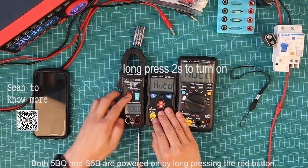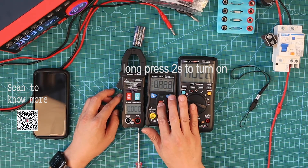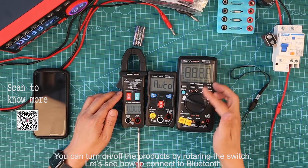Both 5BQ and S5B are powered on by long pressing the red button. You can turn on or turn off the 3008B by rotating the switch.